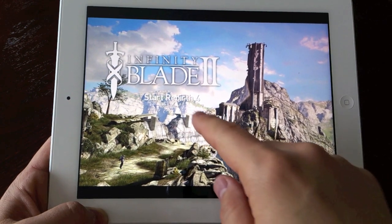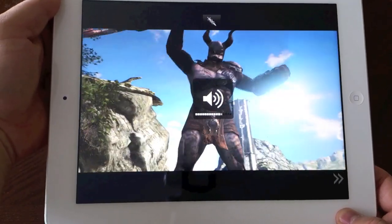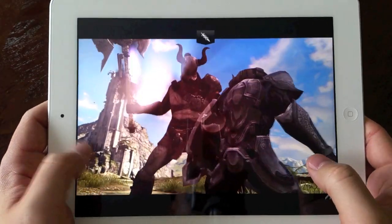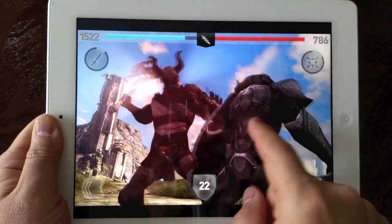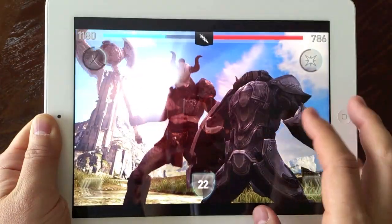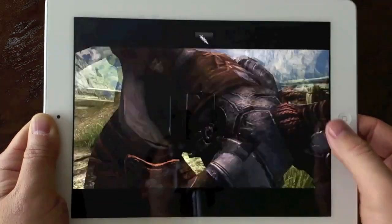Here's Infinity Blade 2 and it does look extremely sharp. I'll try to hold still so you can see how good this looks on the new iPad. You can see the graphics are extremely smooth — no stutter in the gameplay whatsoever. The background is sharp and touch is very responsive. It just makes the gaming experience so much better.